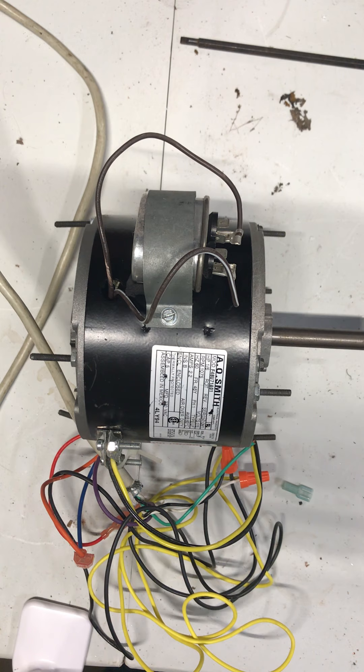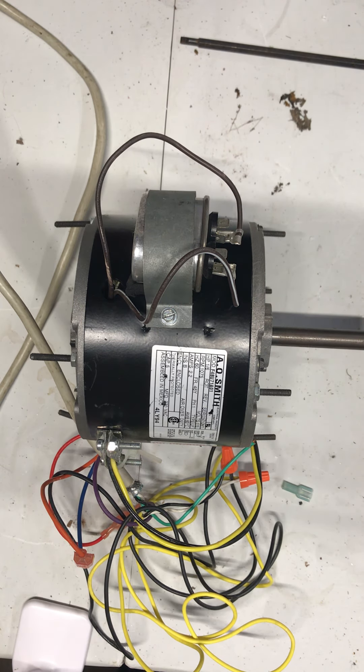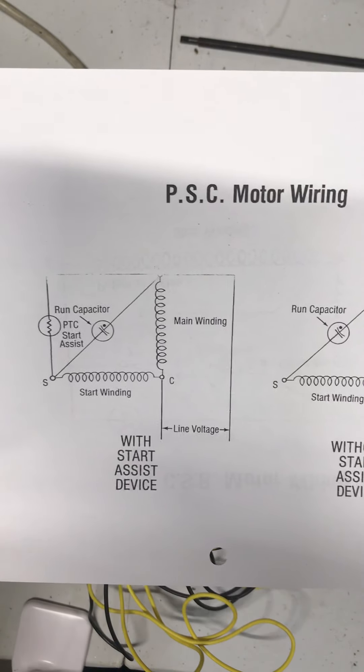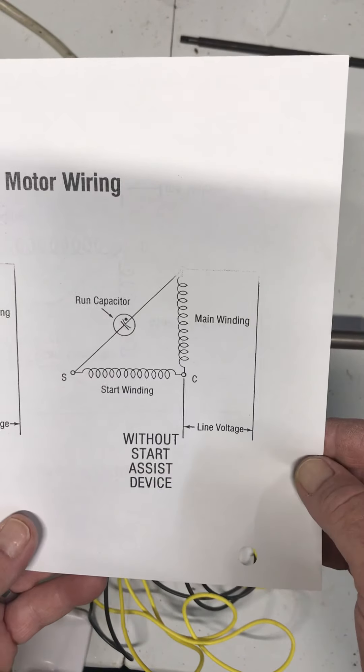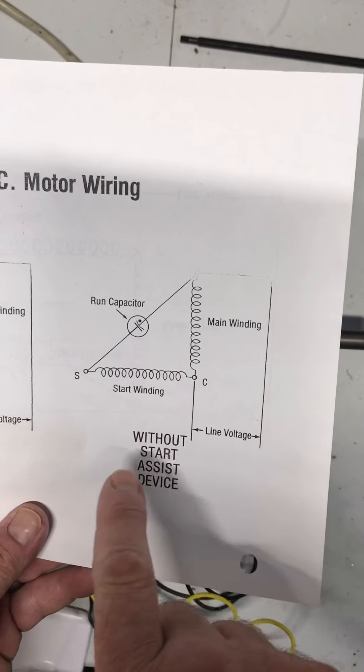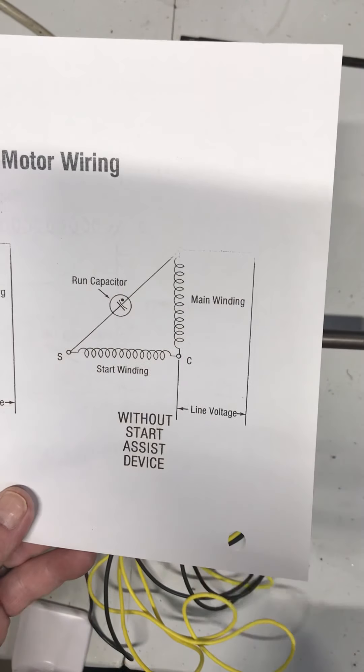Current flows through the run winding, the start winding, and the run capacitor during the motor's entire operation — that run capacitor stays in the circuit throughout. If we look at our wiring diagram here, looking at the one without the start assist, we can see that the run capacitor is tied in with both the start and the main winding.